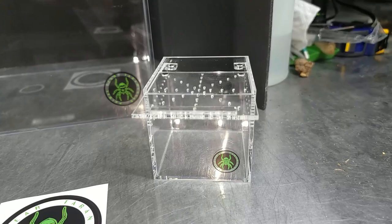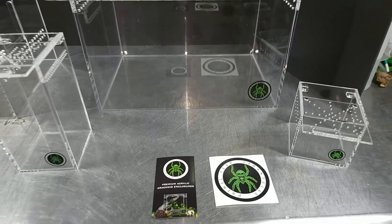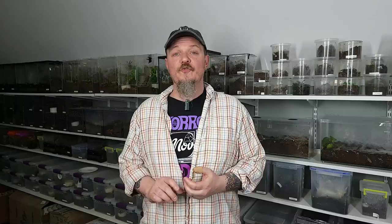You can also see the sling enclosures — one of them has a top opening, and one has both front and top opening, which I think is awesome. Beautiful stuff for folks up north who have been looking for an opportunity to own some acrylics.